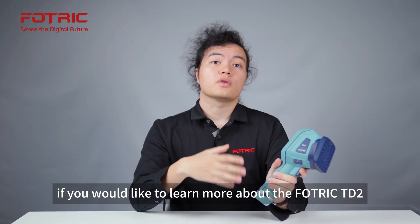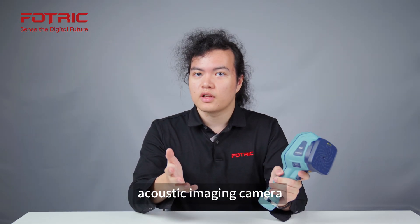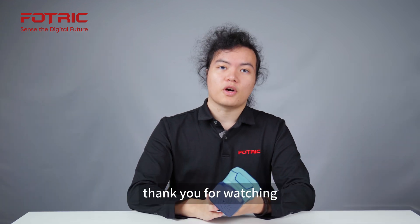Finally, there are the main settings. If you would like to learn more about the FOTRIC TD2 Acoustic Imaging Camera, please feel free to contact us. Thank you for watching.